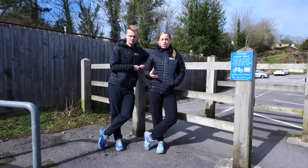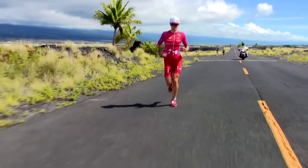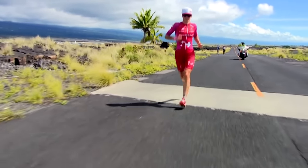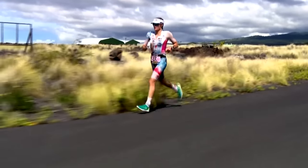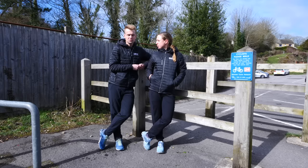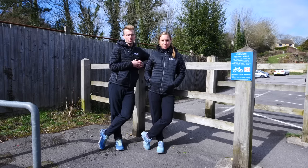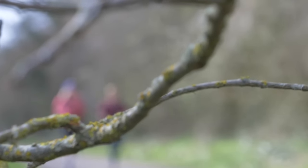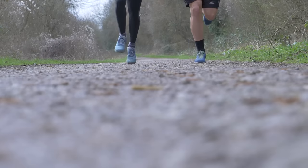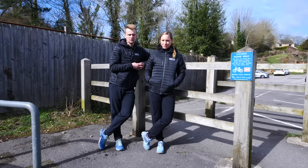Whether it's part of an Ironman distance triathlon or a standalone event, completing a marathon is a significant challenge. Running 26.2 miles or 42.2 kilometers does require some structured training and planning, and it also requires quite a bit of respect, because although we can get away with completing a 10K or perhaps even surviving a half marathon on minimal training, a marathon is an altogether different beast.